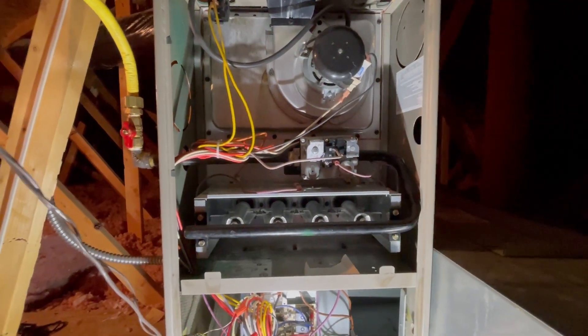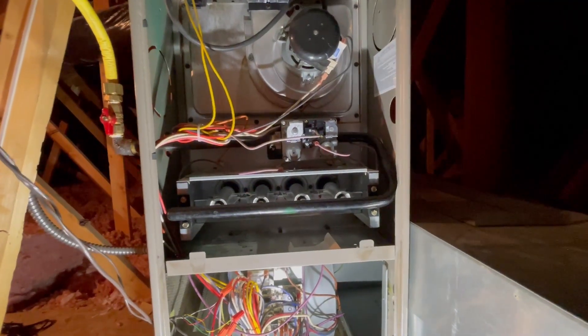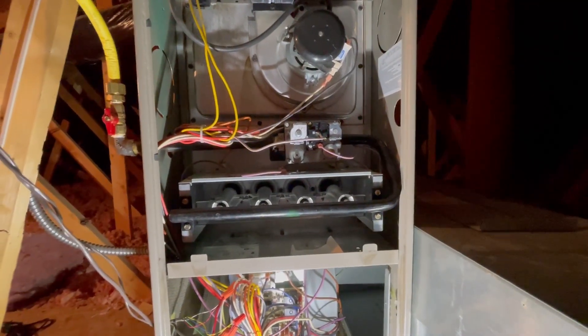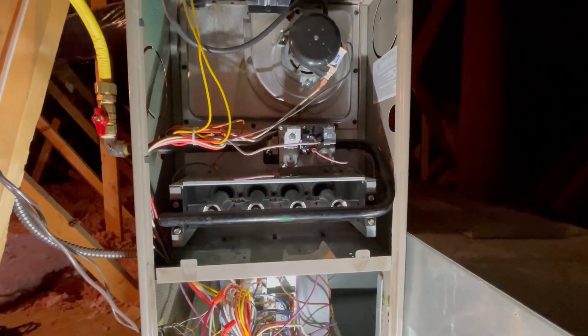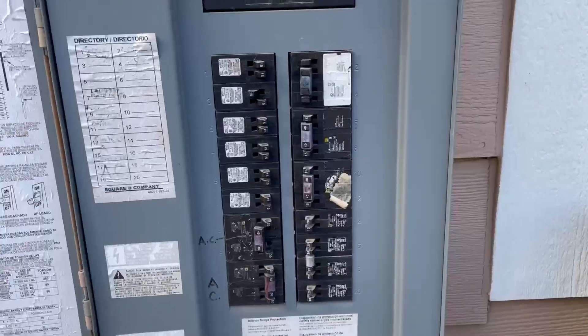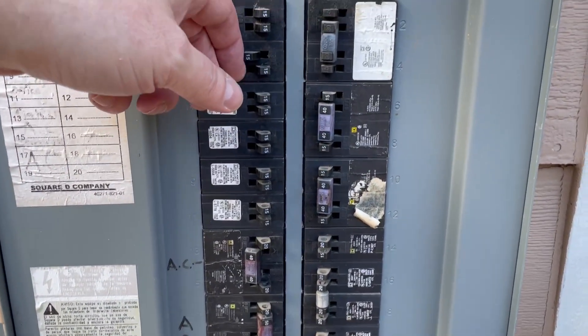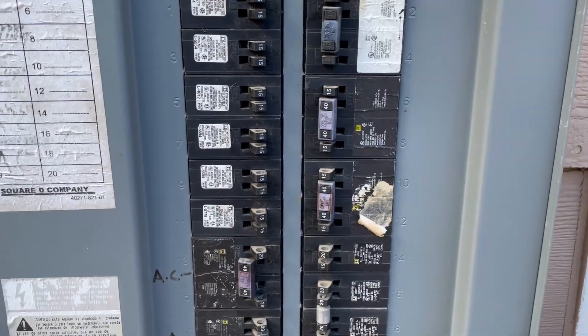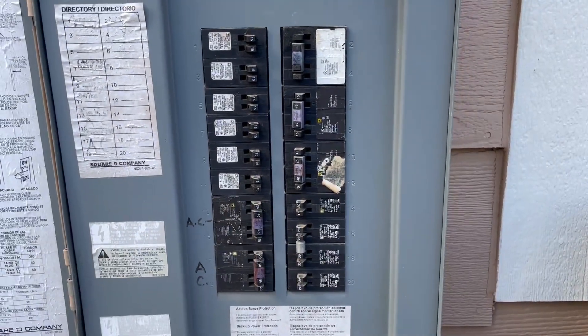I'm going to put the bottom panel back on, go downstairs, turn power on — but I'm going to leave the switch off up here — then come back up and take you through a few more tests. Back outside, going to go ahead and turn on power to the furnace and turn on power to the AC. Everything's on. Heading back upstairs to the attic.